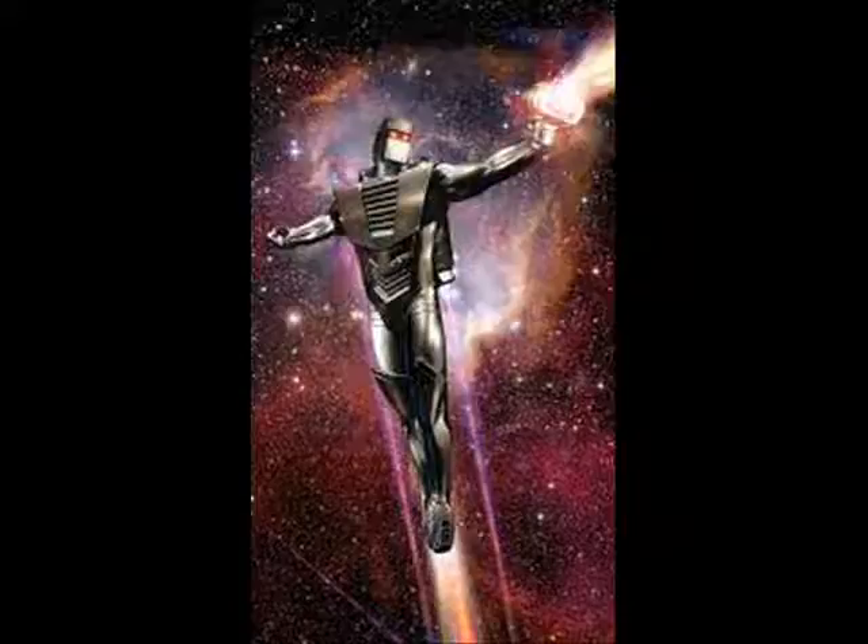The origins of ROM The Space Knight, as told in its original series, were that he became the Space Knight after he volunteered himself and his humanity to defend his homeworld of Glador when it was being invaded by an alien race called the Dyerace, who will be covered in another video later.